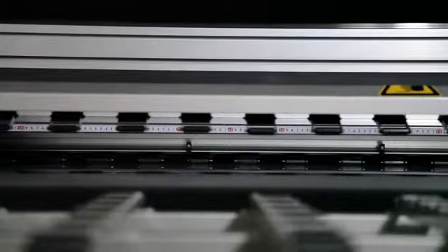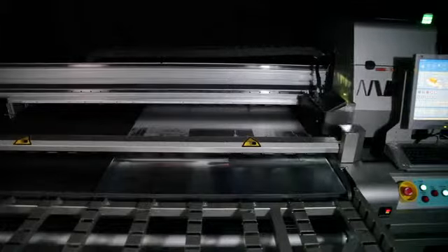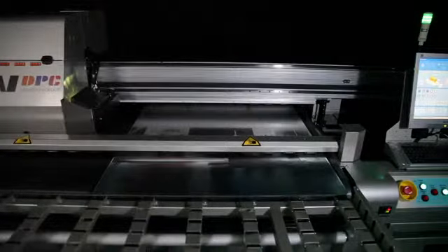For securing print materials to the bed, the A-Jet Plus is equipped with a two-horsepower ring blower with vacuum pressure and feedback control for powerful and precise hold-down of rigid media.